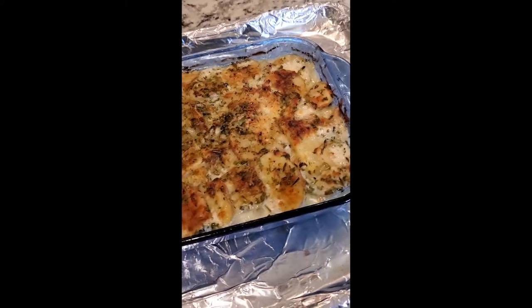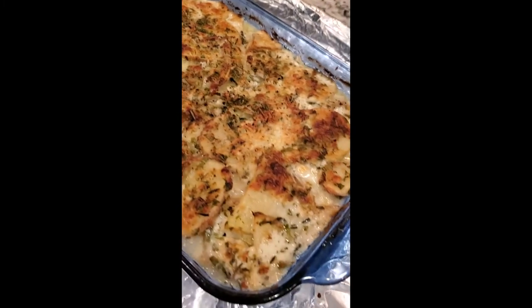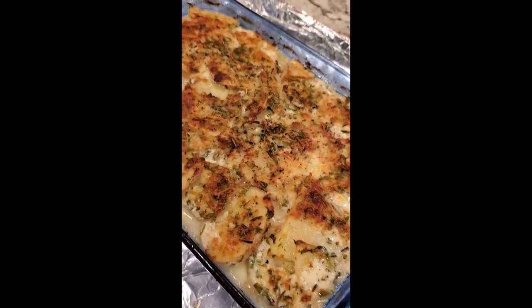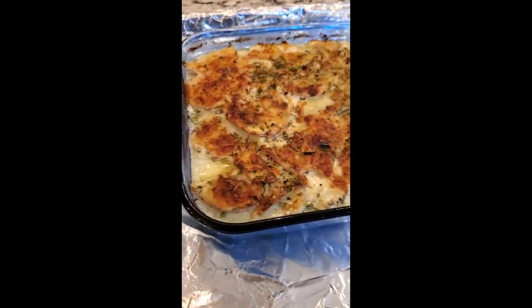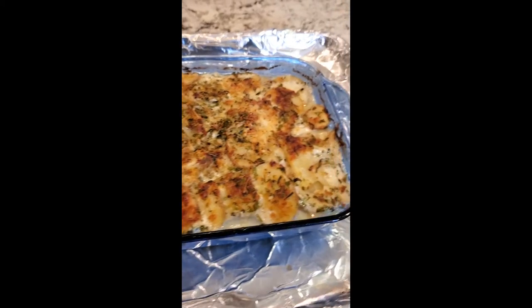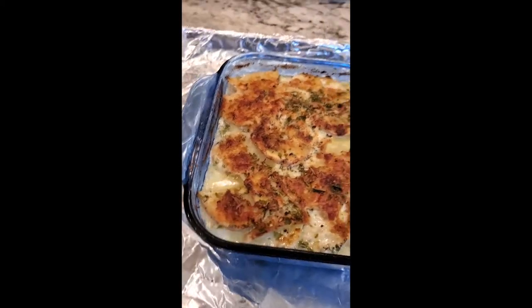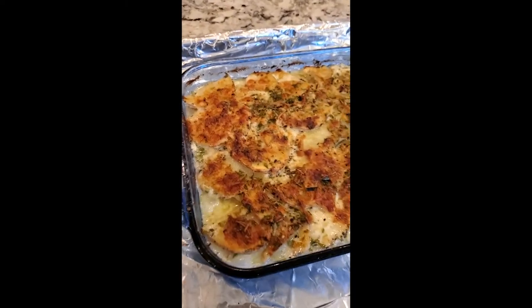They just came out of the oven! Look at these potatoes. Now we need to let them cool for two reasons: the liquid will start to congeal and it will firm up. Then we will slice it like a lasagna into squares and serve that with our dinner tonight. I also have just a couple fresh scallions to garnish with once it's cooled down.